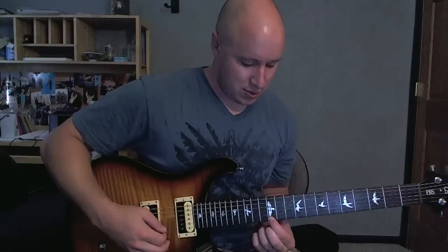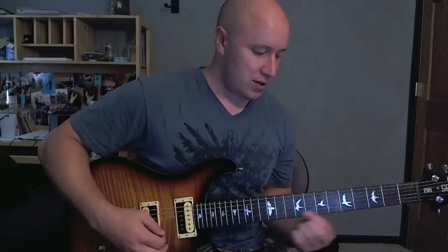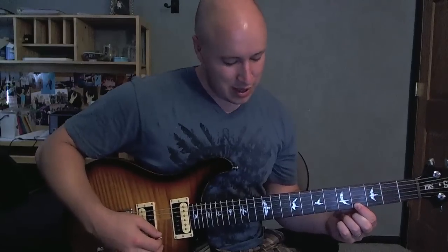Alright, so 9, 12, 11, 4. I'm going to play that a couple times.